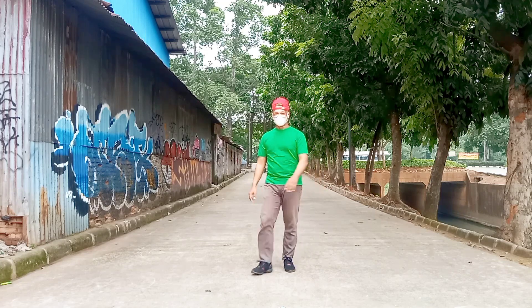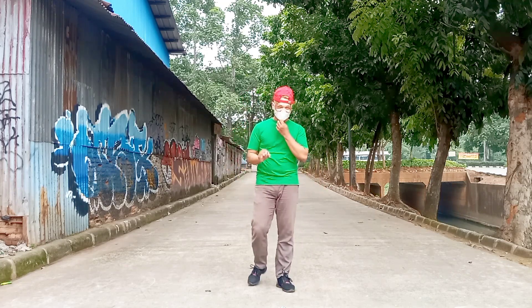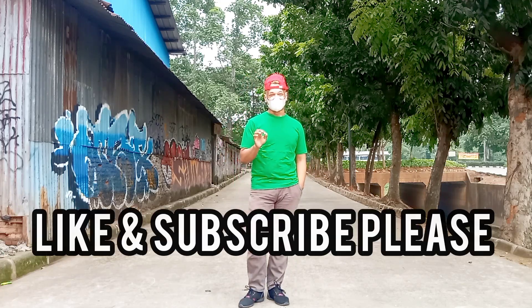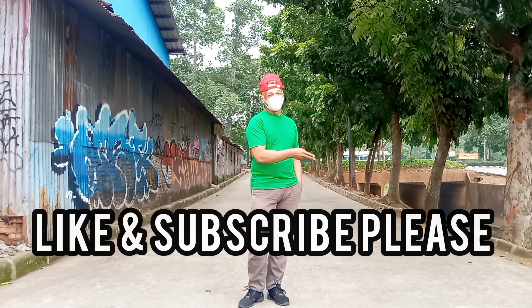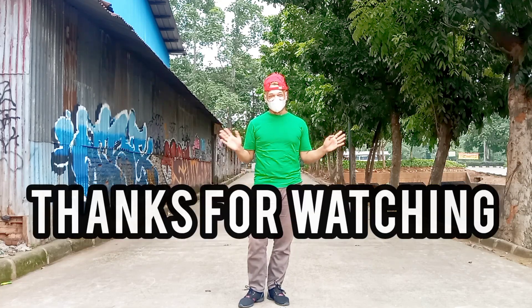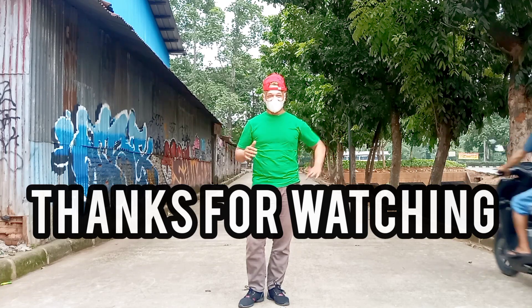Okay, that's all the dance — Part A, B and C. I like it! Don't forget to subscribe to my channel and also to like, comment and share. Thank you, bye-bye, have a good day!